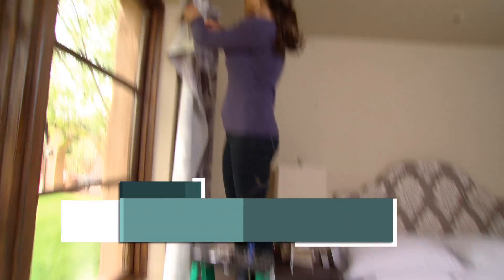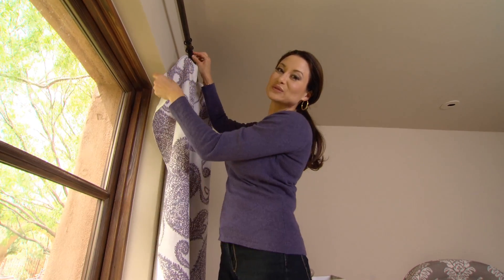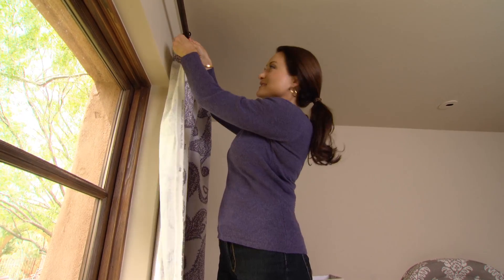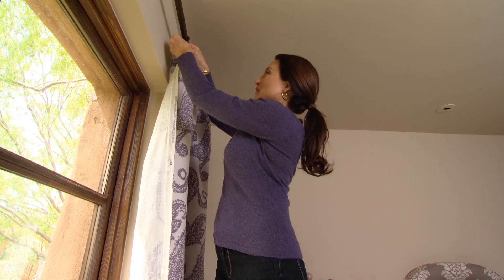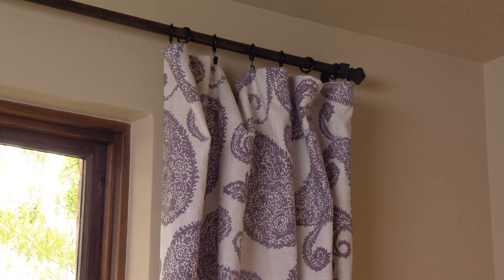And now for our final step, it's just hanging the draperies. You can clip the fabric once the rings are on the rod, or you clip the rings to the fabric before you even put them on the rod — it's just that simple. And look at this, we have a finished drapery. I'm pretty proud of it.